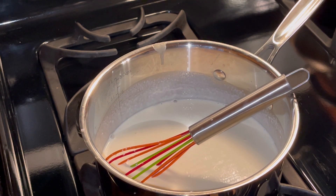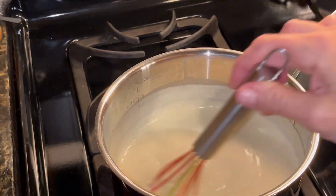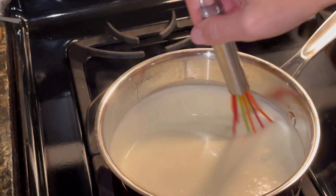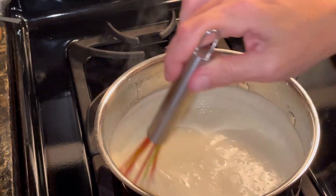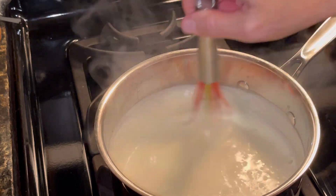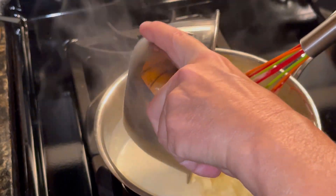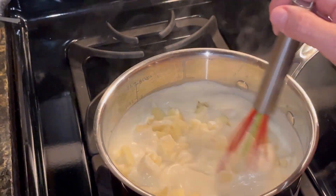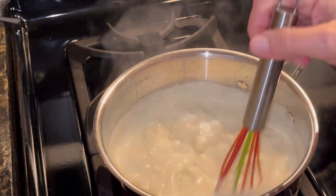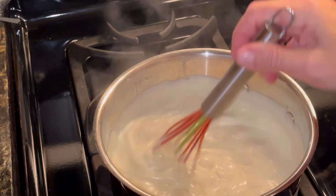It's on low heat — okay, this is getting pretty thick. I turned it up to medium heat to get it to really boil up a little bit. Now it's really getting nice and thick. I'm going to turn it back down to low heat and add my cheddar. Stir this all in and I'm going to stir it occasionally until the cheddar is nice and melted. Shouldn't take too terribly long.